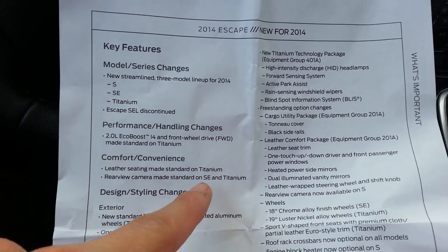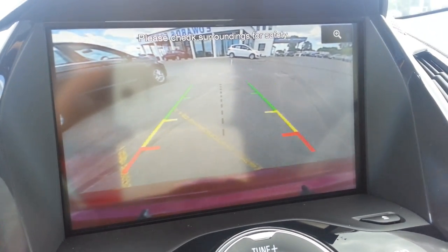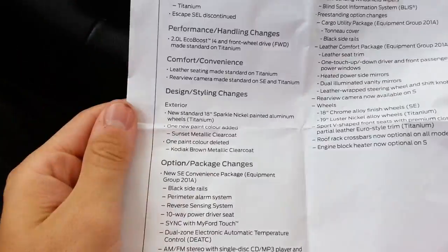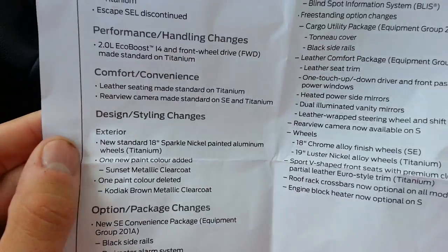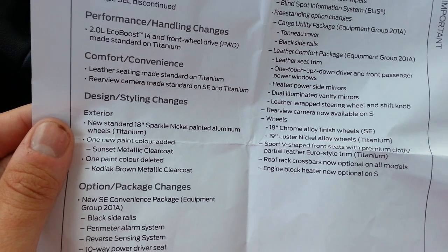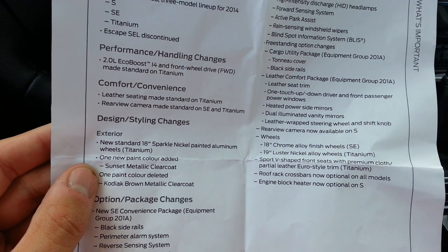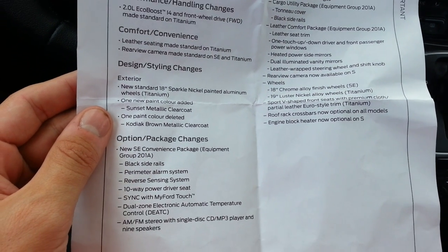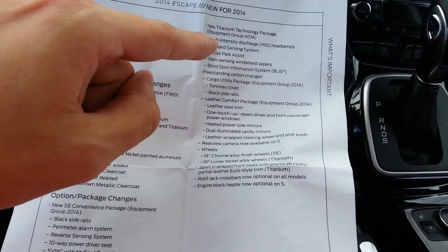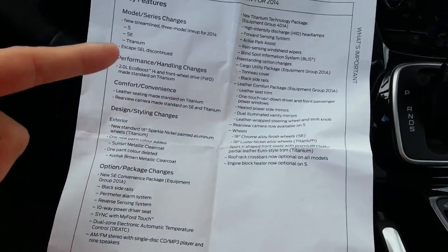On the SE the rear view camera is standard — so when you put it in reverse the rear view camera comes up, and of course the sensors beep as you get closer to objects. That's a really nice option to have standard. Standard 18-inch rims now. Sunset is the new color added, and Kodiak Brown was the color removed. The 200A, 201A, and 202A packages have all changed — they're adding the SEL options into the standard packages for the SE.